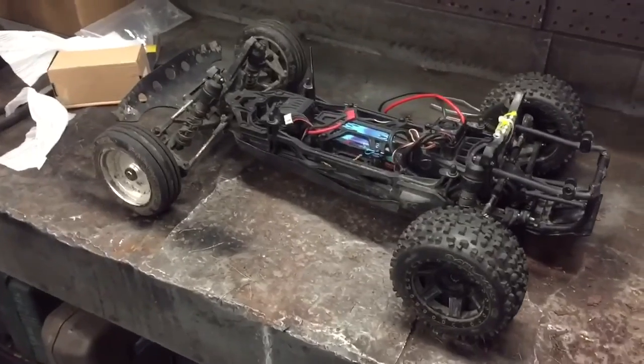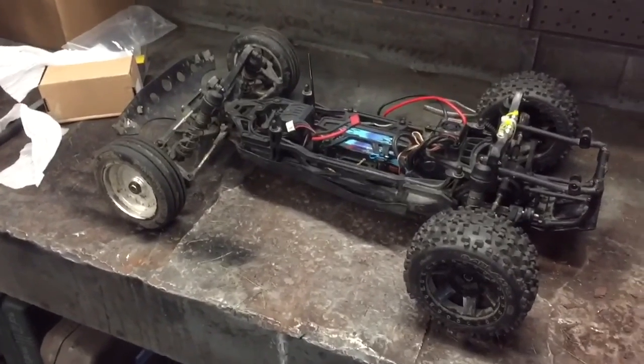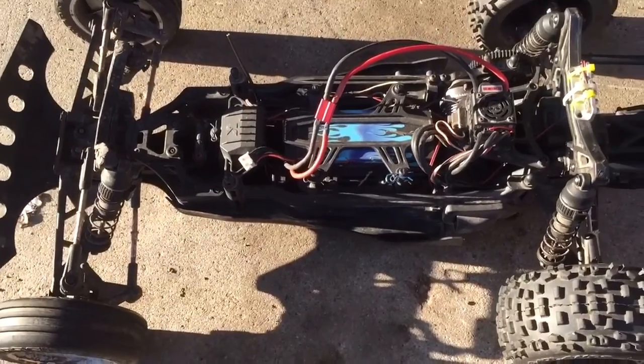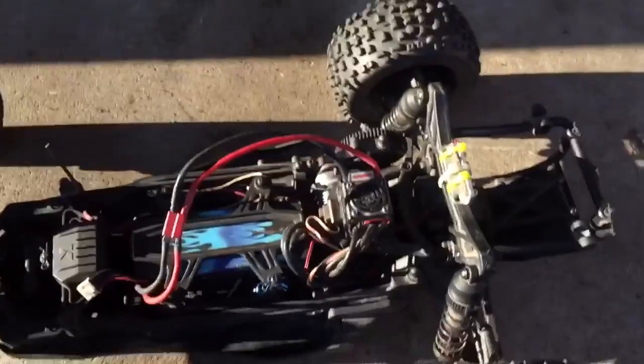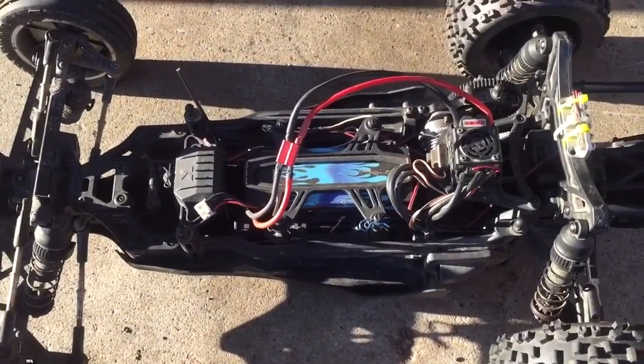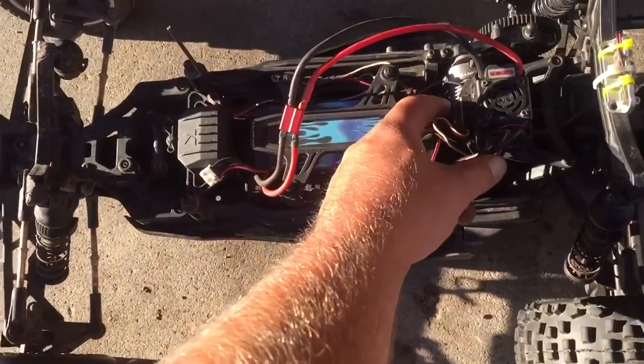All right, so it's mostly back together, enough for me to give it a quick test run here. Let me get out here and see how it drives. Just going to be a shakedown run around the shop parking lot. Once I pass two minutes, I've exceeded the last five diffs. So here we go.